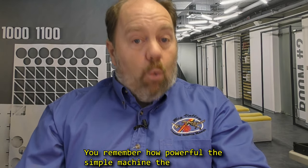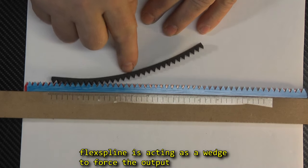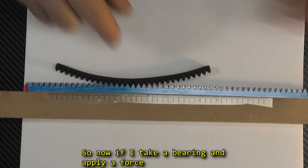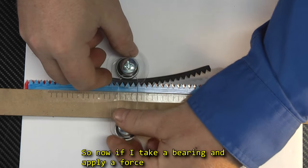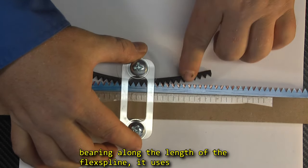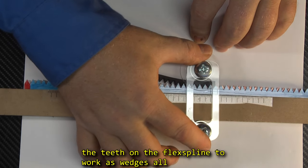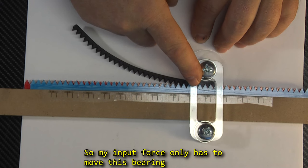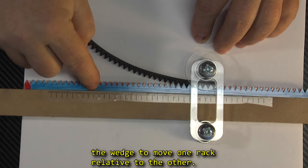You remember how powerful the simple machine — the wedge — was, right? Well, look at this! The FlexSpline is acting as a wedge to force the output rack to move relative to the stator rack. If I take just a bearing and apply a force against the back of the FlexSpline, and I move that bearing along the length of the FlexSpline, it uses the teeth on the FlexSpline to work as wedges all along the racks, forcing the output rack to move. So my input force only has to move this bearing laterally, using the huge mechanical advantage of the wedge to move one rack relative to the other.